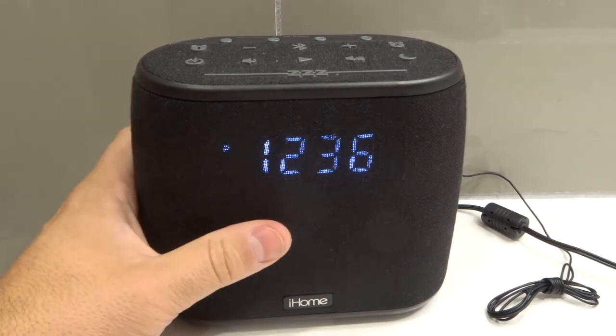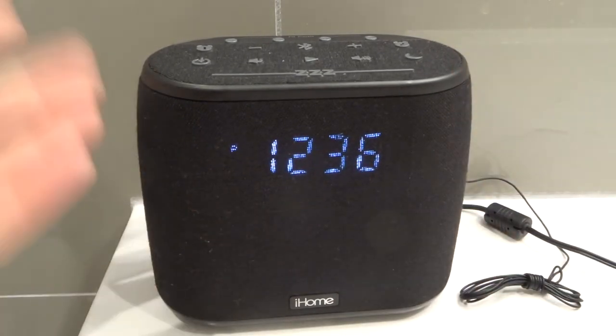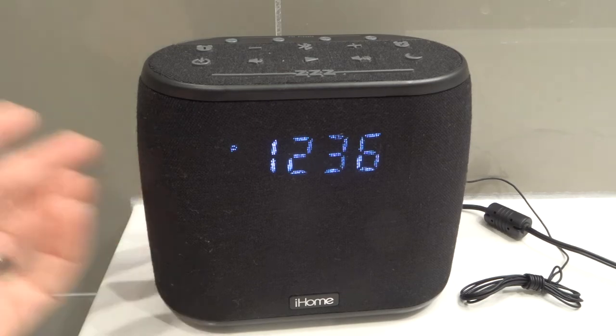So that's how to turn the alarms off permanently. If the alarms keep going off and you can't figure out how to turn them off, that's how to do it.